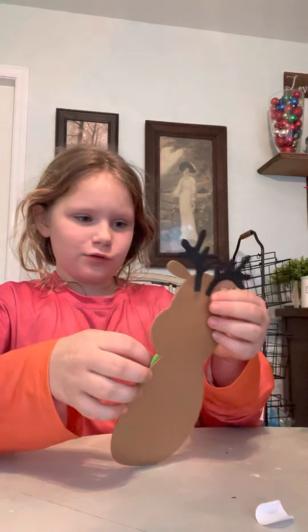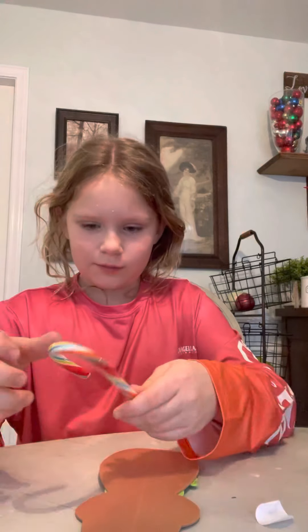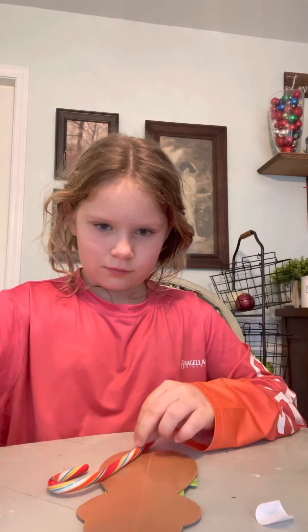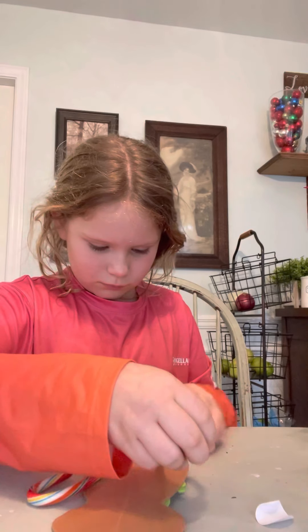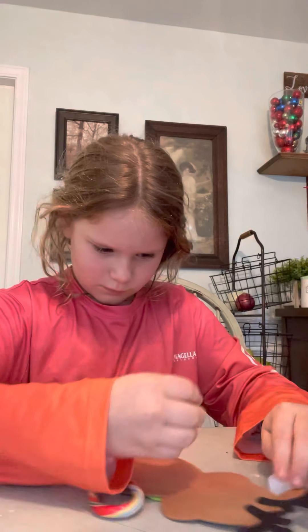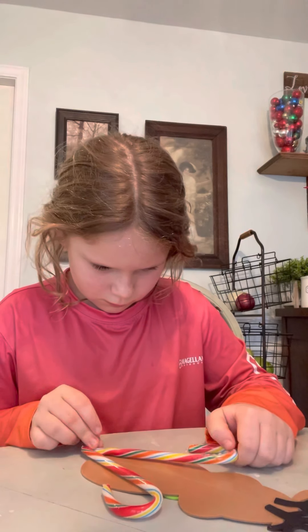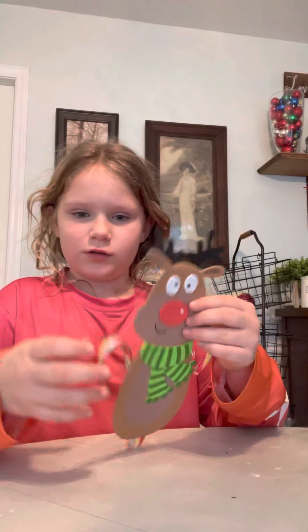So when you turn it over, it's going to look like that. And then you take your candy canes and you put them like this. Put them down. And when you turn it over, it's going to look like that.